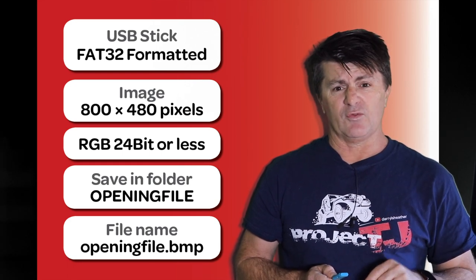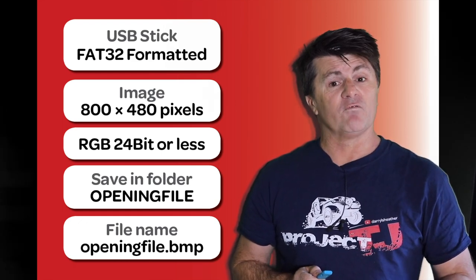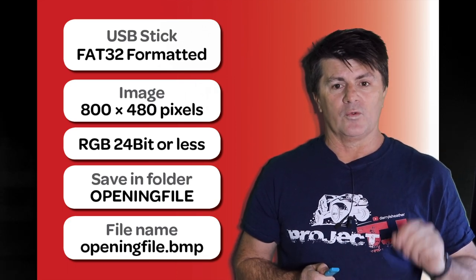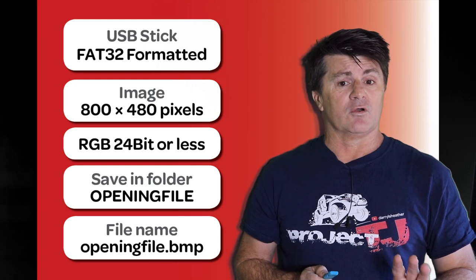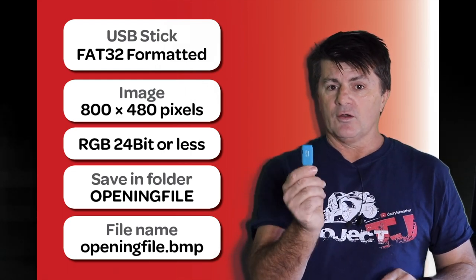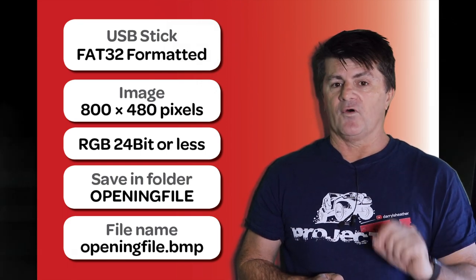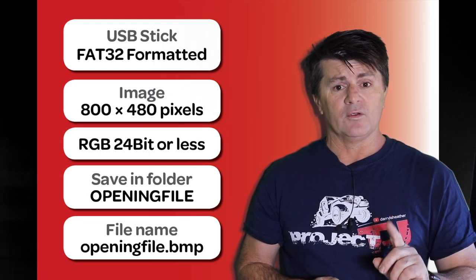You're going to need some sort of image processing tool for this unless you download my file, which I will put a link down below. It needs to be an RGB file, not a CMYK file, but most files you'll work with will be RGB anyway. It needs to be 24 bits or less, but again most files will be that anyway. When you've got your file ready, save it into a folder on your USB stick. That folder name needs to be 'openingfile' — no spaces, just one word. Save the file as a bitmap and the file name needs to be 'openingfile' with the extension BMP.